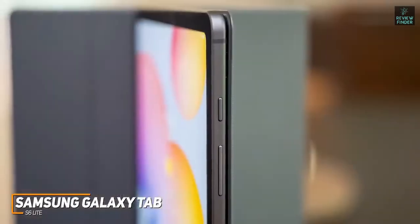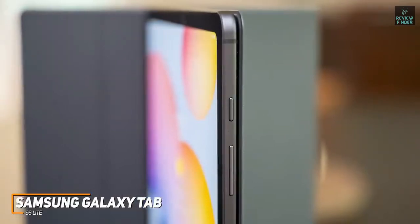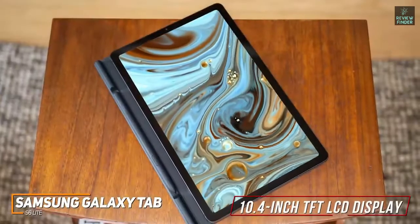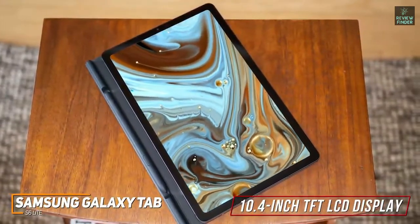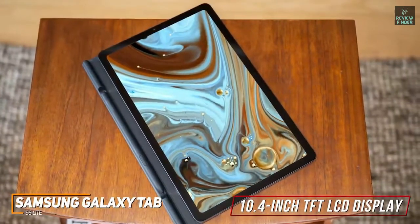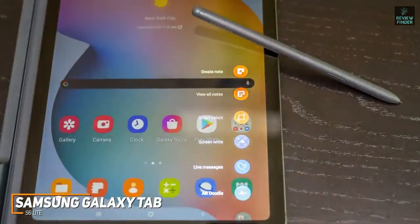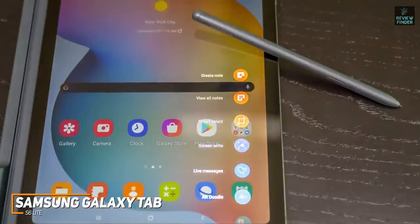It has a mid-sized bezel around the screen that lacks a home button or fingerprint scanner, but it has a useful facial unlock feature for more secure logins. The 10.4-inch TFT LCD display has a 2000x1200 resolution that will bring your favorite media to life and delivers a decent image, though it lacks the picture quality of the Apple iPad. You also get an S Pen stylus with impressive pressure sensitivity included with your purchase, so you get solid value for the price.